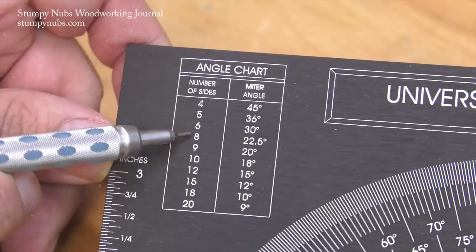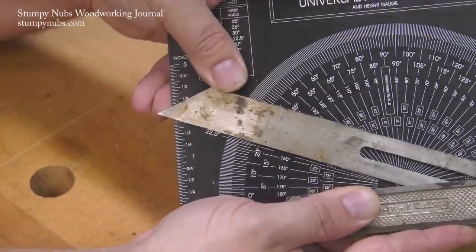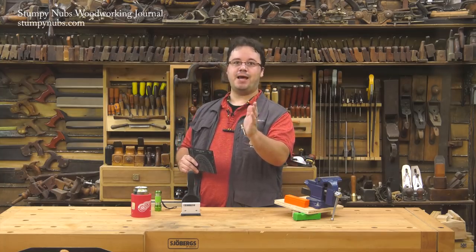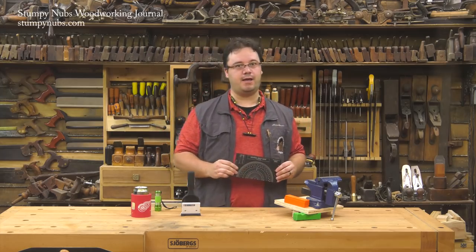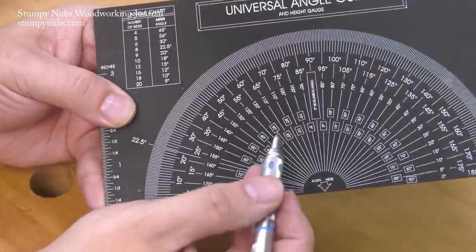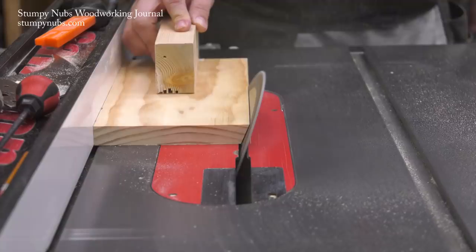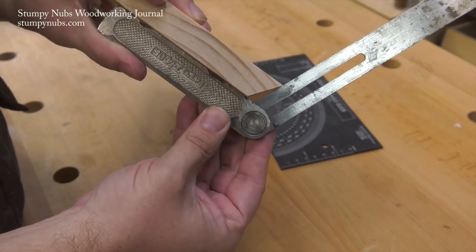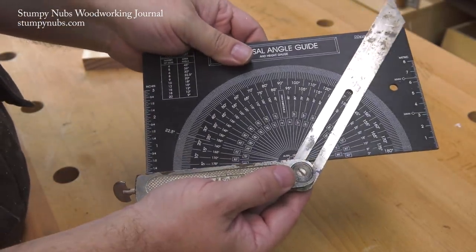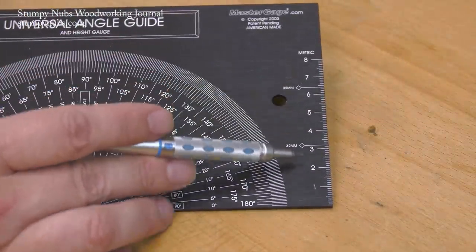An eight-sided frame, for example, requires a 22.5-degree angle. I can set my bevel gauge to the acute angle of 22.5 degrees, but that's not really the angle I need to set my table saw to for that cut — I actually need the blade tilted 22.5 degrees from 90, which works out to the obtuse angle of 112.5 degrees. I can just use the lower obtuse angle scale to find the 20-degree mark and add the remaining 2.5 degrees using the outer edge of the scale. It can also be used with a bevel gauge to measure unknown angles right off the project parts, and there are scales on the two outer edges for setting the height of router bits and saw blades.